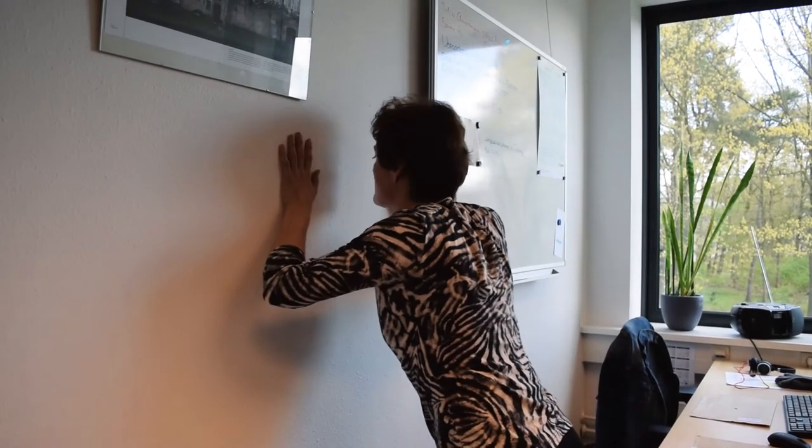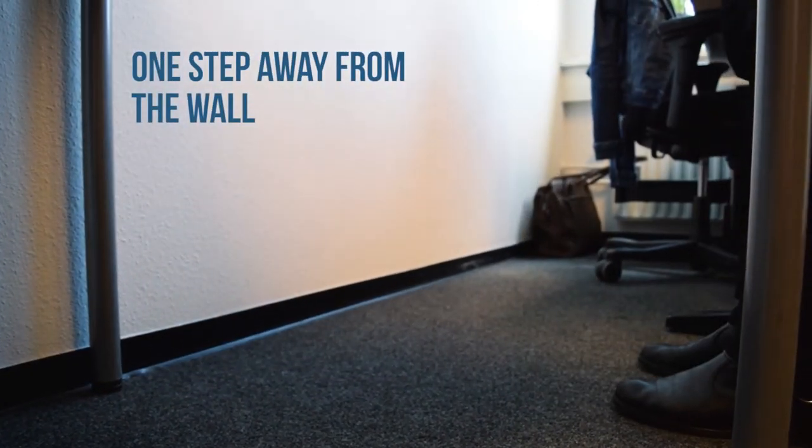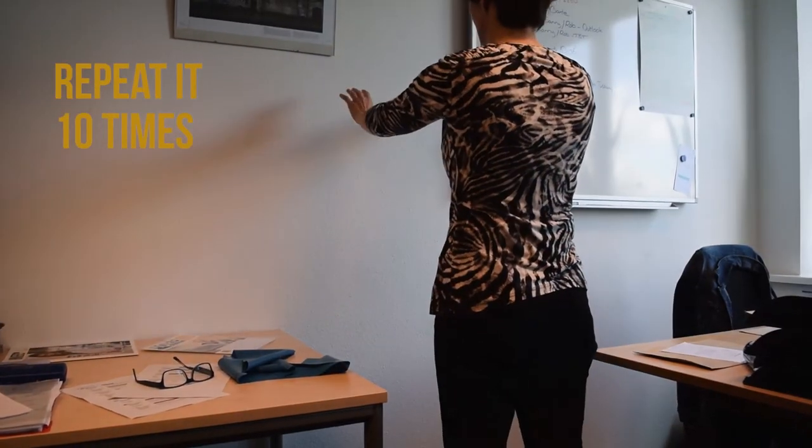This exercise is the push-up. It's good for your upper arm. Stand one step backwards from the wall. Make push-ups. It's great for you.